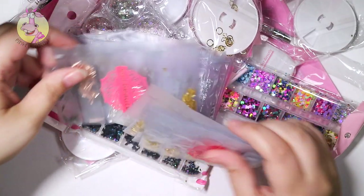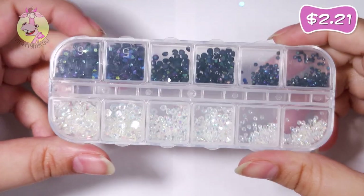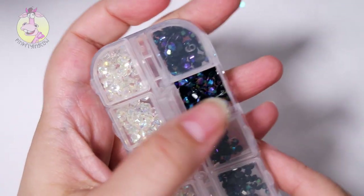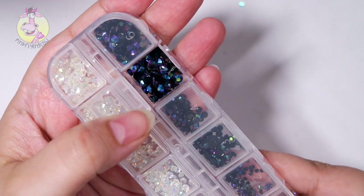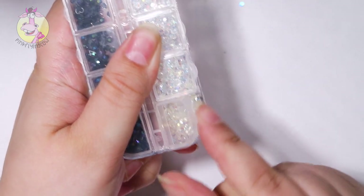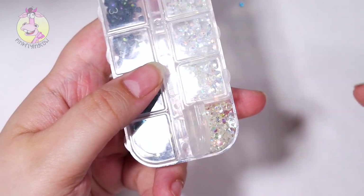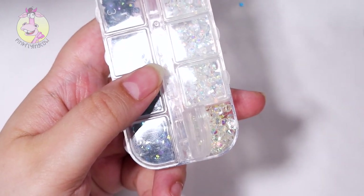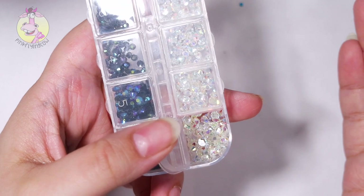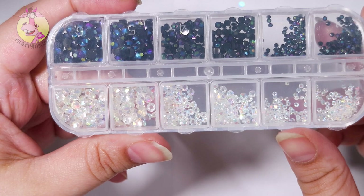So here are the things I got. Here are some rhinestones — these are like chameleon rhinestones, blue, purple and green. These are like transparent rhinestones, which means they can be any color. If you put them on a yellow nail they look like yellow rhinestones. I used to have a lot of these but I used them all up, so I need more. I love love love these, they are so beautiful.